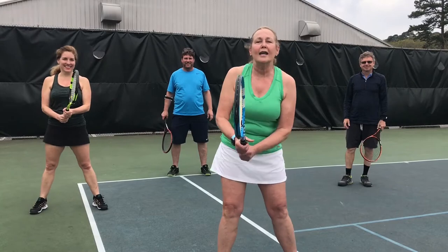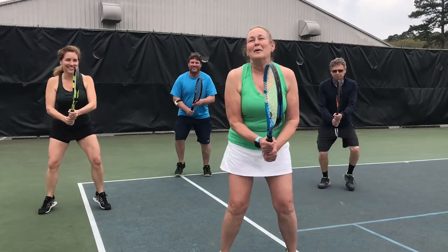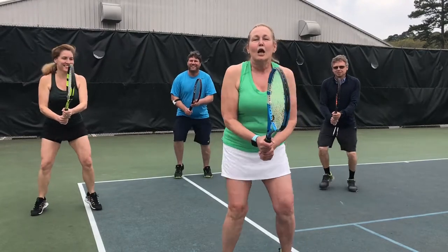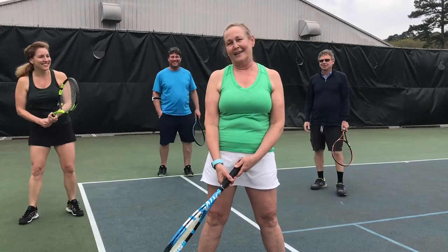All right, our last one. And fast speed. 1,001, 1,002, 1,003, 1,004, 1,005, 1,006, 1,007, 1,008, 1,009, 1,010. All right, and rest.